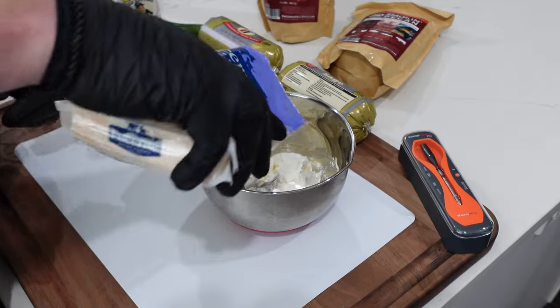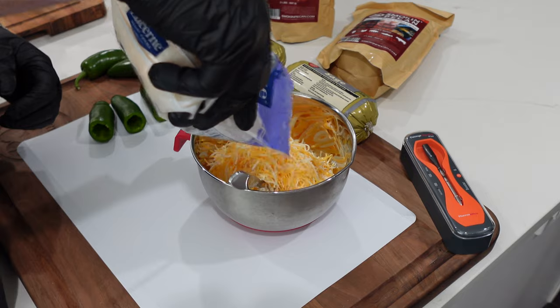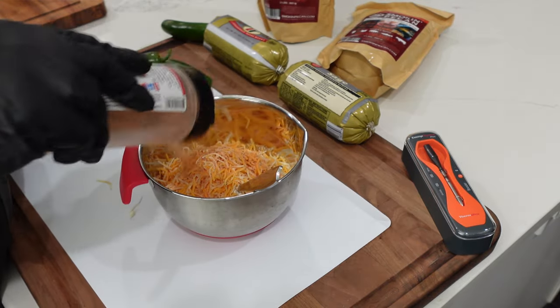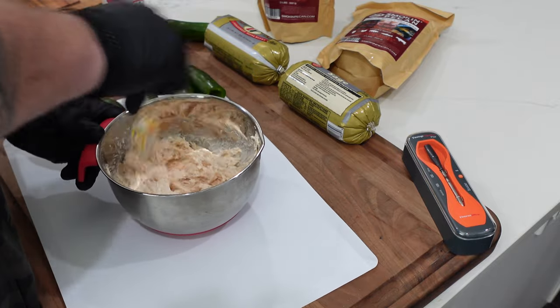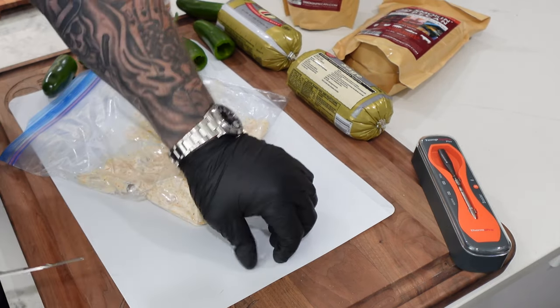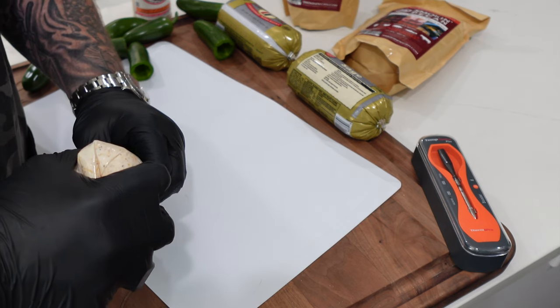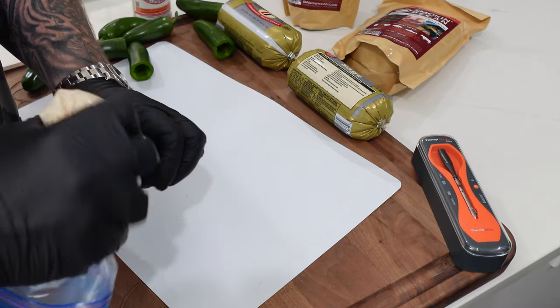For the filling, we took whipped cream cheese — I like whipped because it's airier and lighter — and added about equal amounts of Colby Jack. Then seasoned it with Uncle Steve's Sweet and Spicier Shake. Mixed it really thoroughly, put it in a gallon baggie, smooshed it to one side, cut off a corner, and piped it right down into the cored jalapeño.